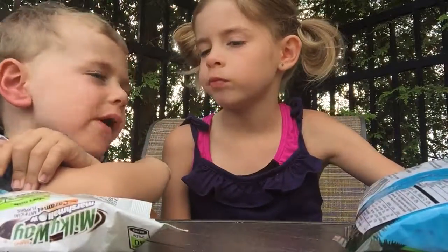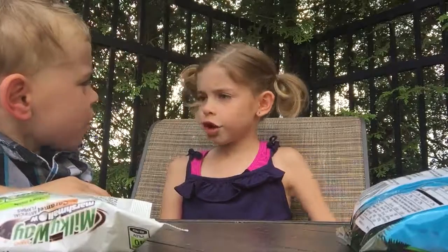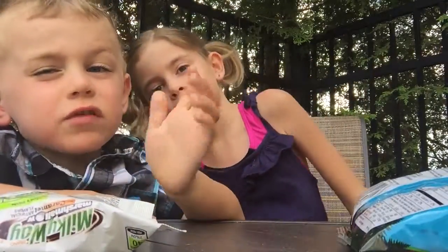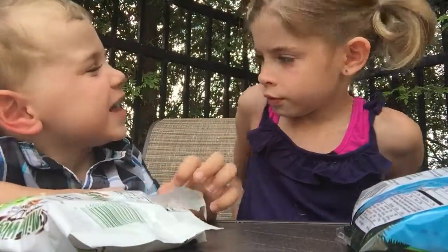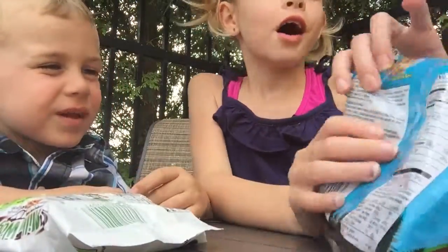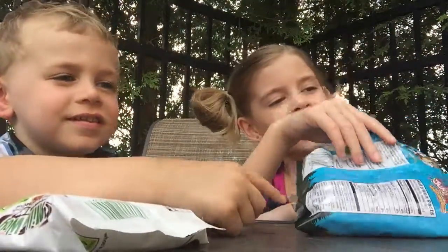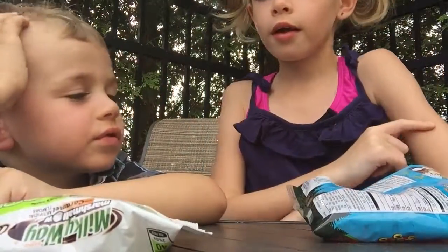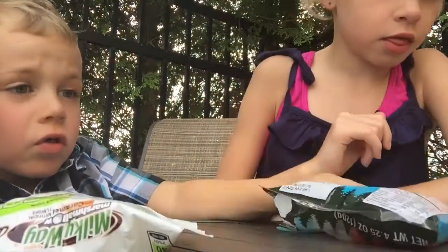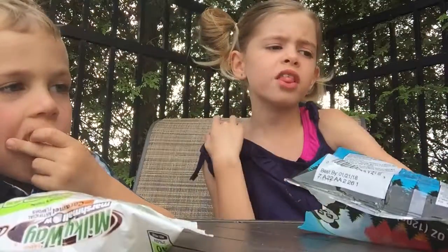So what do you give the gummy bears? A four. I give it a yummy — a nine. My favorite was the Warheads. Those are sour! I know, but I really love sour stuff.